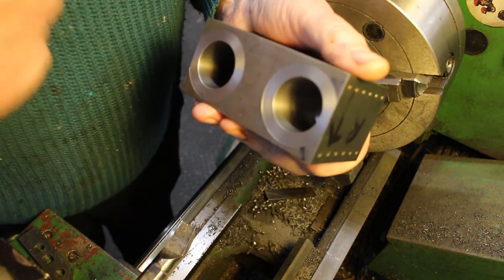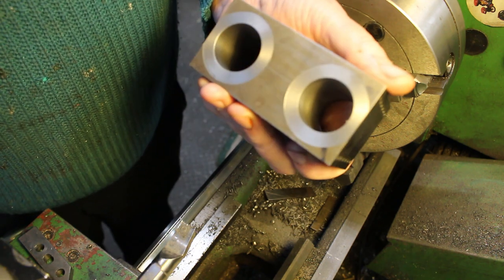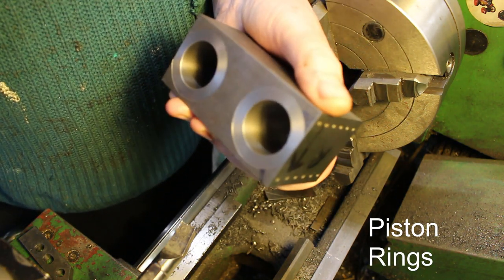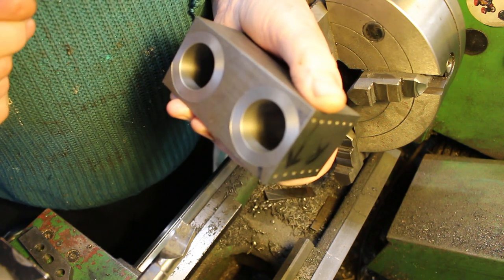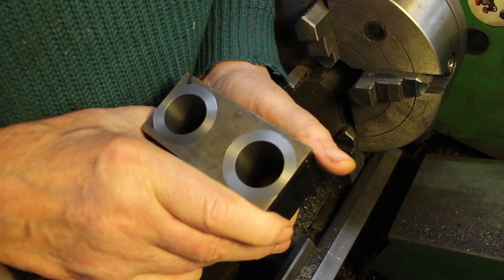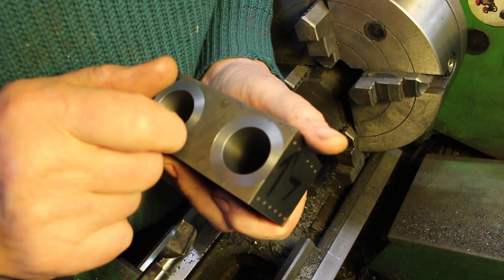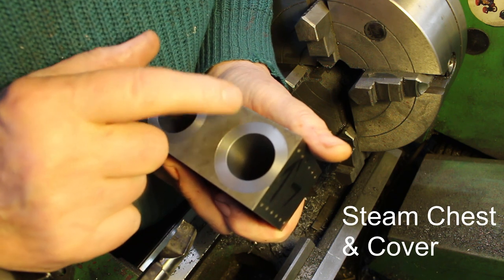To finish up the bores I think I'll probably make a lap and just lap it to size and get it nice and smooth. I haven't decided whether to use PTFE rings or cast iron rings. If it's PTFE rings this needs to be like a mirror finish; if it's cast iron rings it needs to be more like a honed finish. So while I'm thinking about the piston rings and finishing off these cylinder bores, I think we'll make a start on the cylinder cover and the spacer that goes between the cylinder and the cylinder cover.